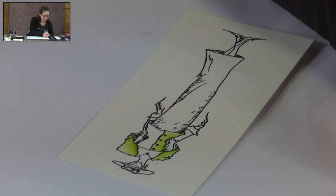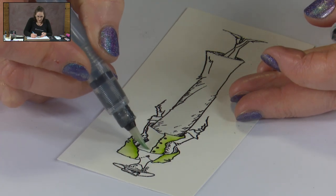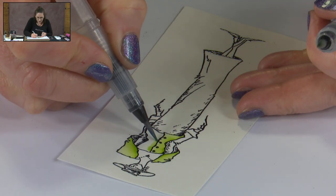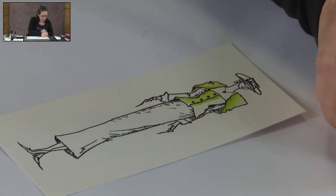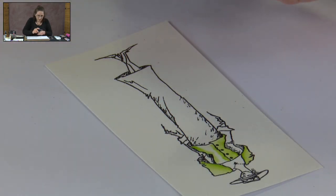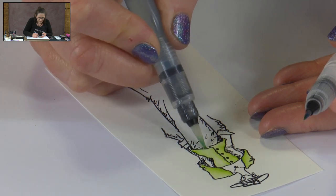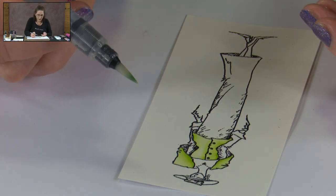Colour the jacket with the pearl. On this side, there's going to be a shadow where the button layer is overlapping as well as where the jacket finishes under her arm, so I'm just going to put a bit of green on both sides and then blend between those colours. If I want that to be a little bit lighter, I could add some more pearl and move those colours around, but I'm actually quite happy with that just the way it is.